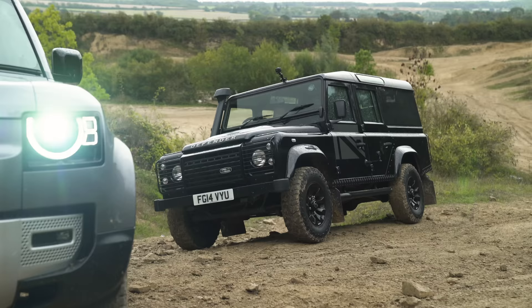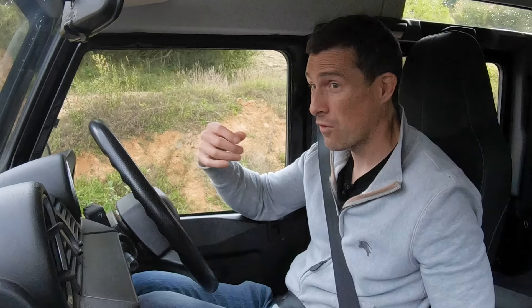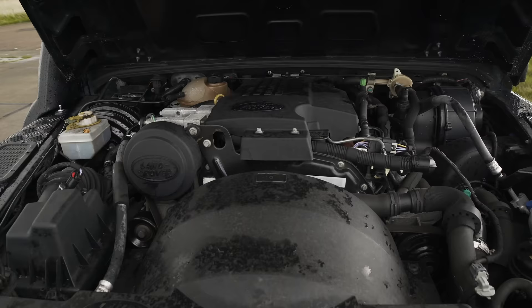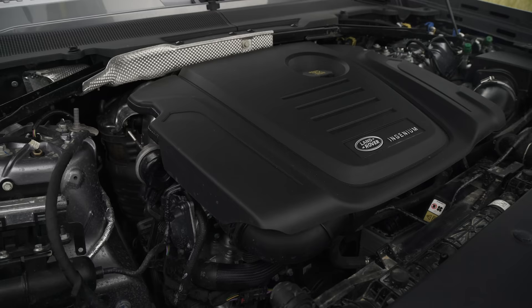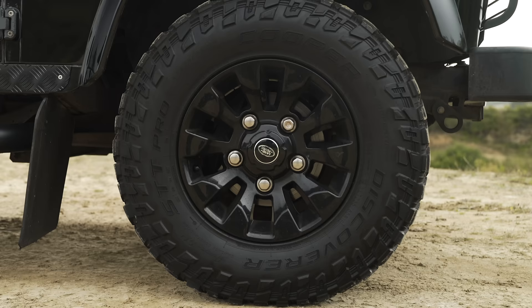This car is actually the lightest — just under 2.1 tonnes. That one is 2.4 tonnes. In terms of torque, this has 360 newton metres, that has 420 newton metres. Will the extra torque make a difference? Or will the tyres? I don't know — we're going to find out. Let's just get on with it.